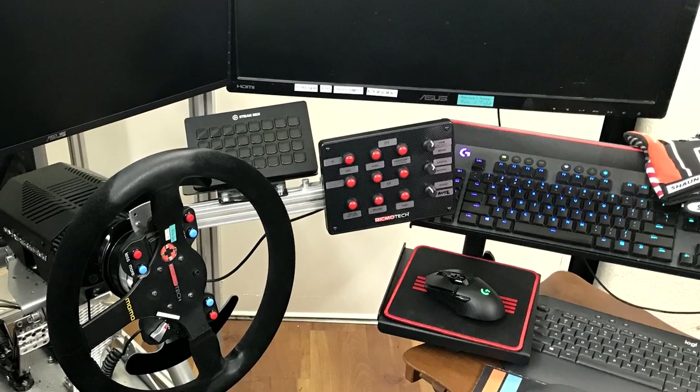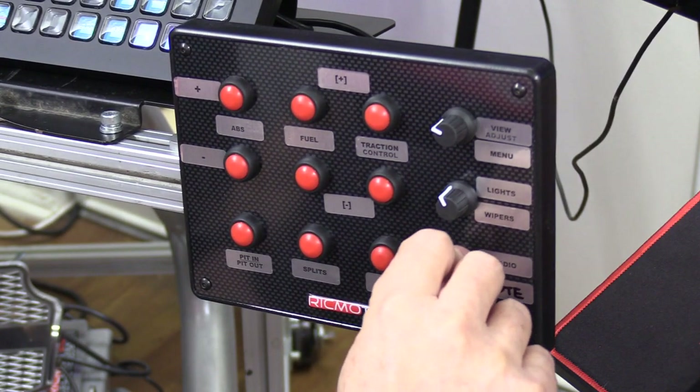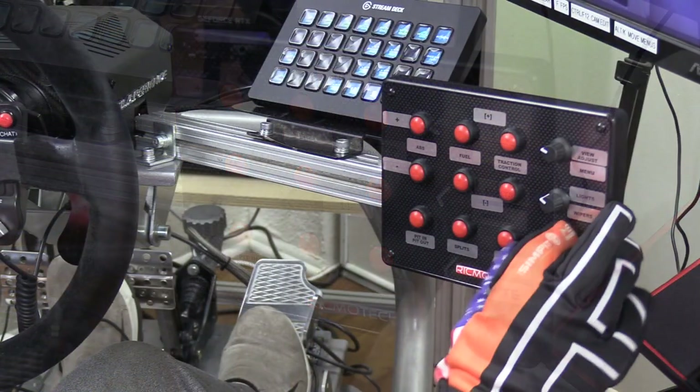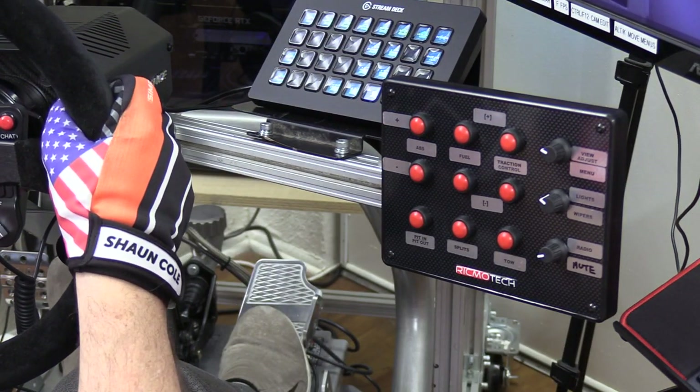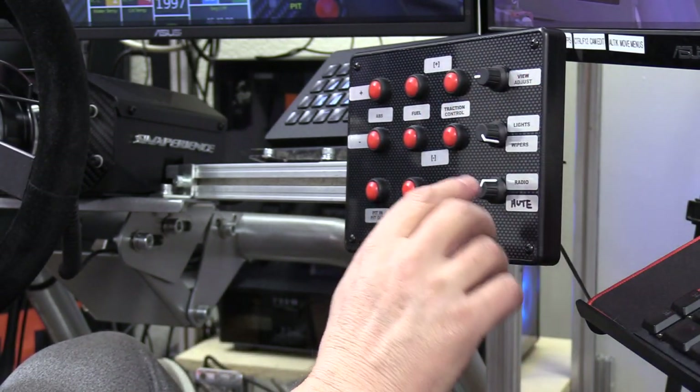One more thing — regarding VR. I had previously ruled out button boxes in VR because of how hard it is to locate and find the right button while blind. This button box changed my thinking. The distancing and simple layout made it very easy to blindly reach out and know exactly where I was hitting. I think even for VR users, this nine-button three-by-three layout with three simple dials is simple enough to operate even while blind in VR.